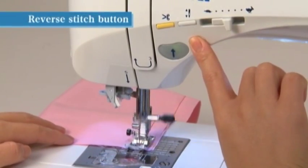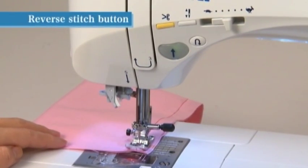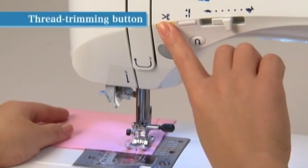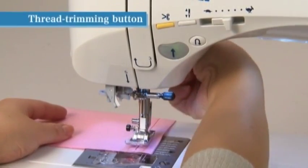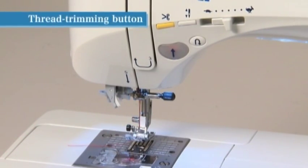While pressing the reverse switch button, the machine sews a reverse or lock stitch, and the machine will stop when the button is released. After sewing, press the thread trimming button to trim both the needle and bobbin threads, and the needle stops at the upper position.